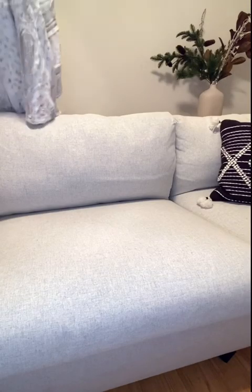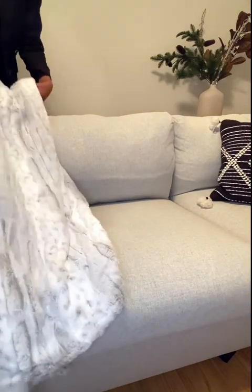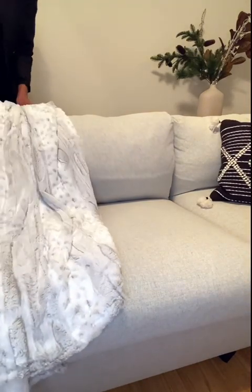We need to take a minute and just appreciate this — this is so soft. It's very 'winter at the chalet.' And not only is it a luxe throw, this is actually a heated blanket. I was so excited when I saw this at the store, I just had to get it. It's very nice.